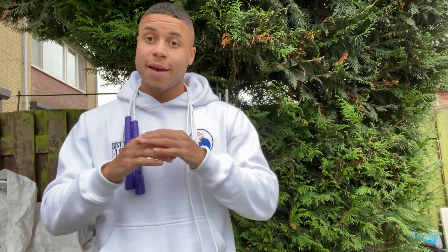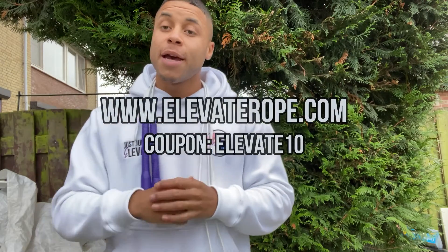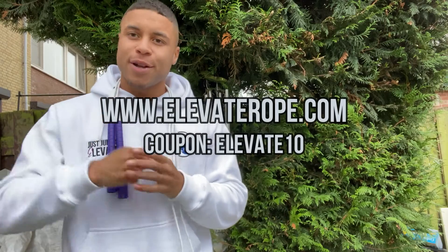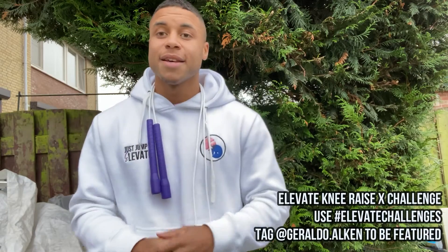I'm also extremely proud to announce that the Elevate rope brand has officially launched. So if you want a hoodie like this or a rope like this, make sure to navigate to elevaterope.com and use coupon Elevate10 for a 10% discount on your next order.